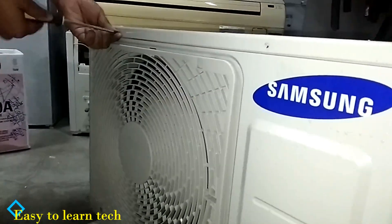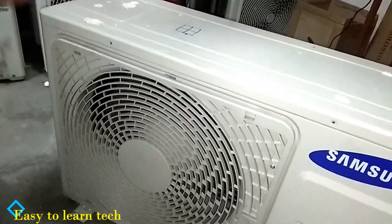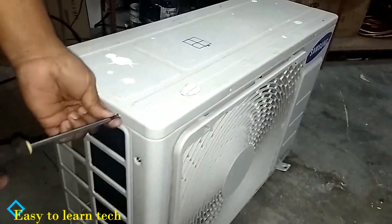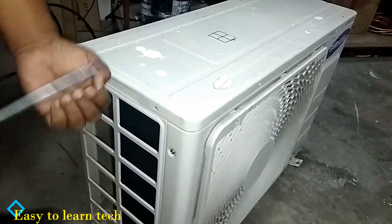This is the first video which we are uploading for the air conditioning unit. Later you will get a lot of videos on air conditioning, HVAC installation, malfunctioning, and troubleshooting also.